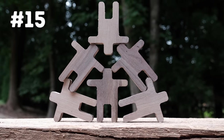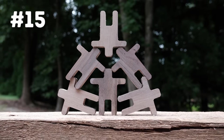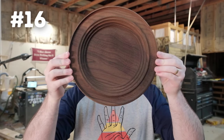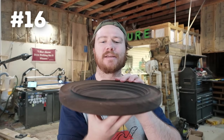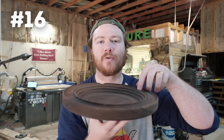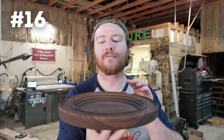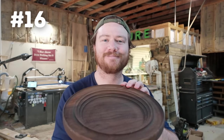Number fifteen are these tiny little stacking men. You can batch a ton of these out if you've got a CNC — I would not recommend doing this by hand because it can be quite tedious. Number sixteen is a dice bowl tray — my circular take on the dice tray. You have the dice held at the rim at the top and you roll them in the middle. If you're not into tabletop roleplaying, it can obviously be used as a catch-all tray as well.